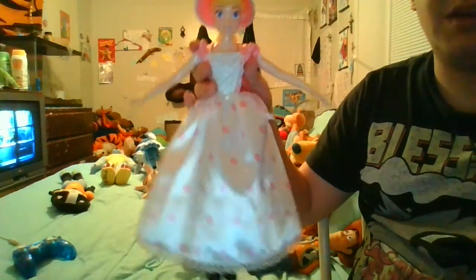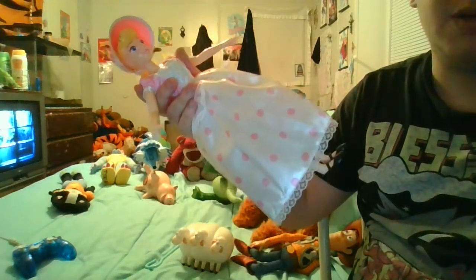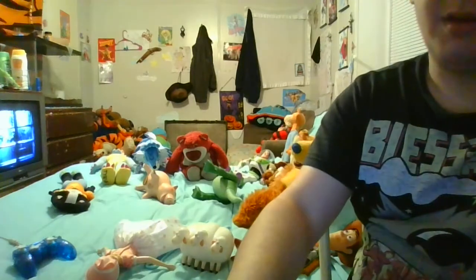I hope you guys enjoy this review. Have a great day — the reason I was checking the time is because a movie I want to watch will be coming on soon. Thank you and have a wonderful day. Putting Bo Peep down now.